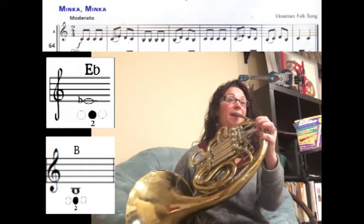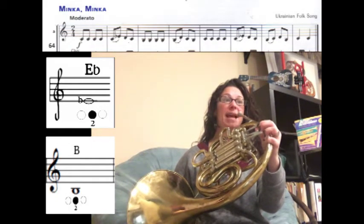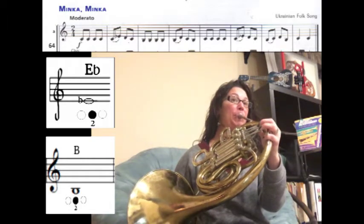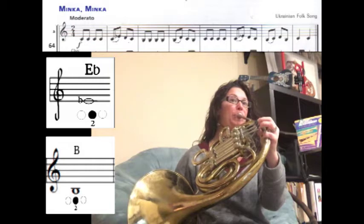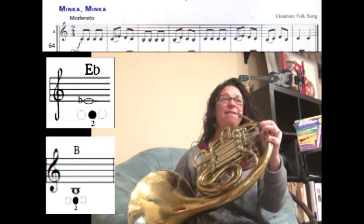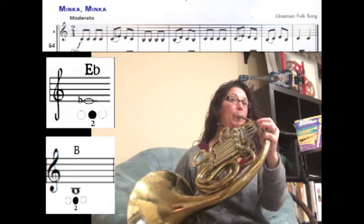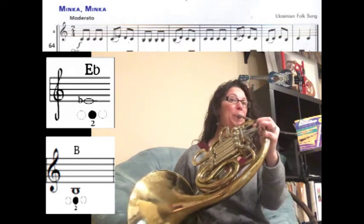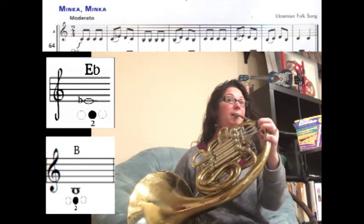Now we have four B naturals. We're going to slur B natural to D, then B natural. Now we have four C's. We're going to slur C to E flat and then we have a D, C. Now we have B natural slurred to C, then D, B natural. And then we have two C's which are one count each.